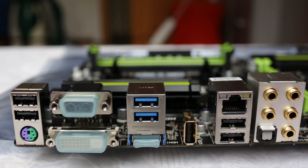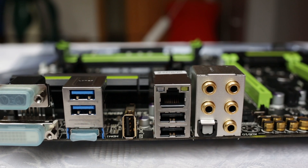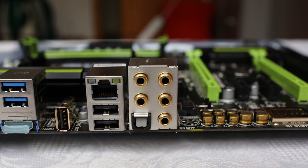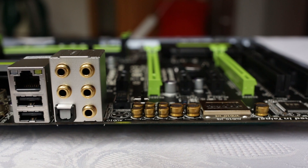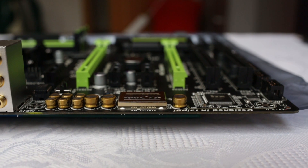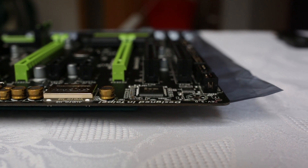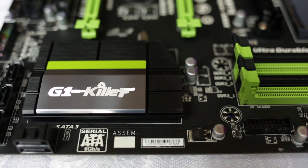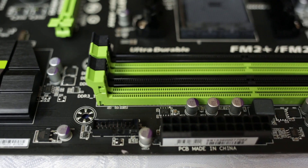Let's have a look at the I/O panel again with a sliding shot going past the special USB DAC connector, HDMI, Gigabit Ethernet, the golden audio jacks, the golden capacitors, and the audio chip, with the green PCIe slot in the background. With this last detail shot, I'd like to thank you for watching — please like and subscribe and leave your comments below.